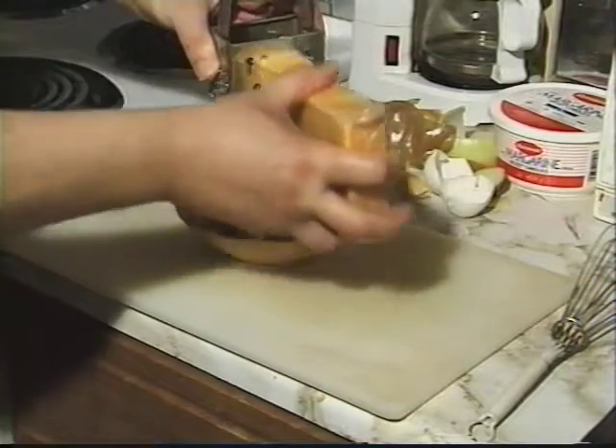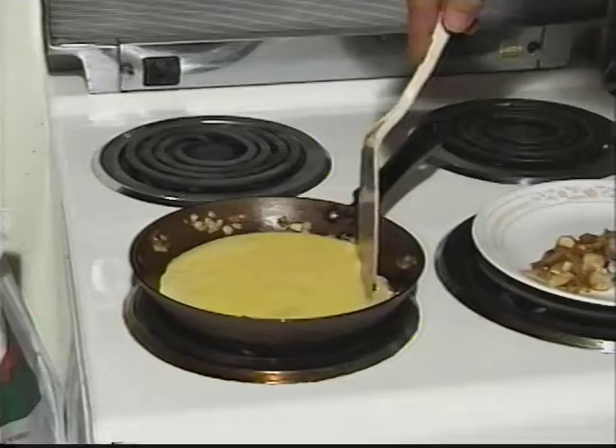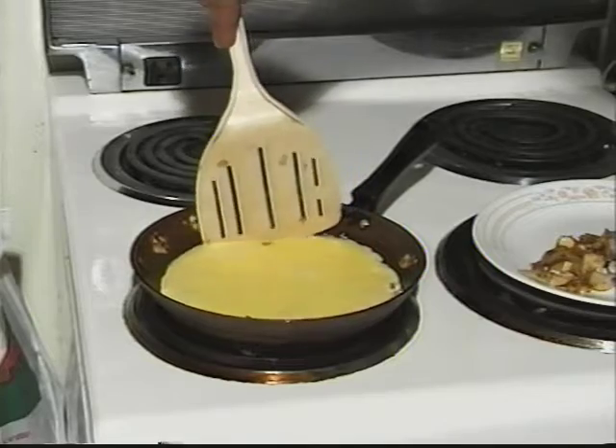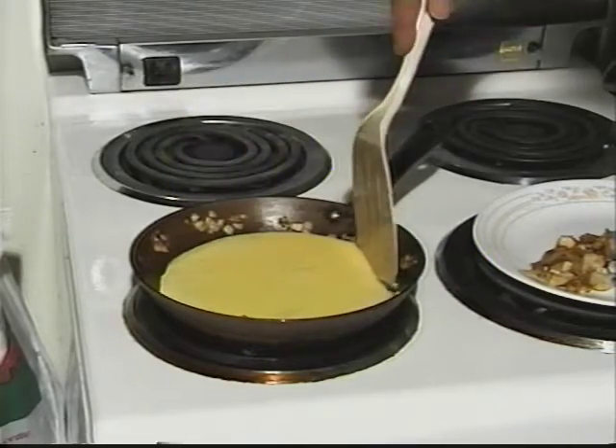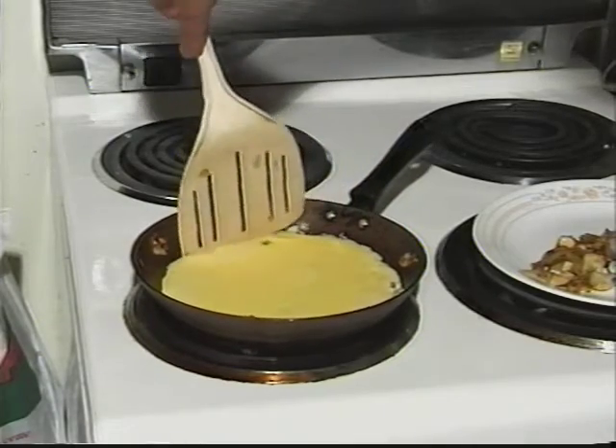While the eggs are cooking, grate a quarter cup of cheese. When the eggs are almost cooked to the top, it is time to put back the onions and mushrooms. You can check this by pushing around the edges with a spatula. When there is a little liquid left, it is ready for other ingredients.